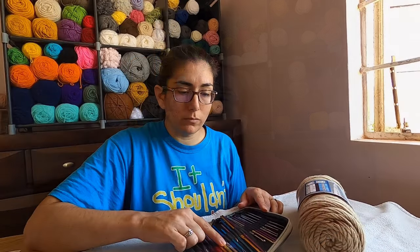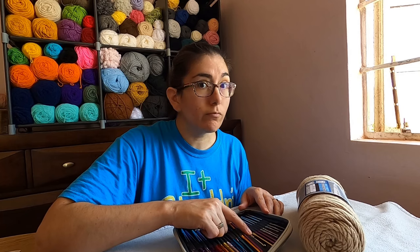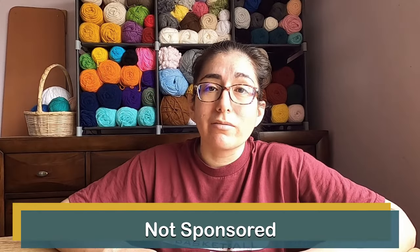When you crochet amigurumi, you don't always pay attention to that recommended hook size, because you want your stitches to be nice and tight, and this can vary from crocheter to crocheter. As for brand, I don't think this is a really big deal. I've been using the same Boy aluminum hooks for years, only because that's what my mom used. Remember, this is just to get you started. As you gain more experience, you'll start to figure out what you like about a crochet hook. So just pick something out to practice with while you're picking out your yarn — hopefully your store has individual hooks so you don't have to buy a full set.